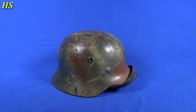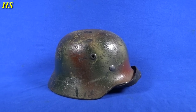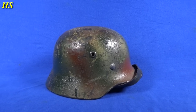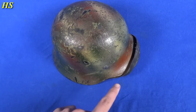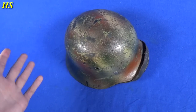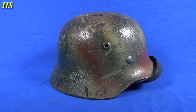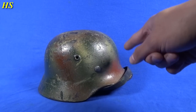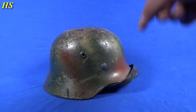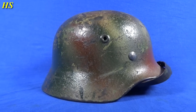Now let's take a look at the other one. This right here is an M40 Single Decal Kriegsmarine Normandy camouflage helmet. I really, really like this one — you can see the colors right there, the stripes; it's just beautiful. And again, in untouched condition, nothing posterior at all. This helmet was actually painted with a brush and after that it was spray painted again. This right here is pure history.